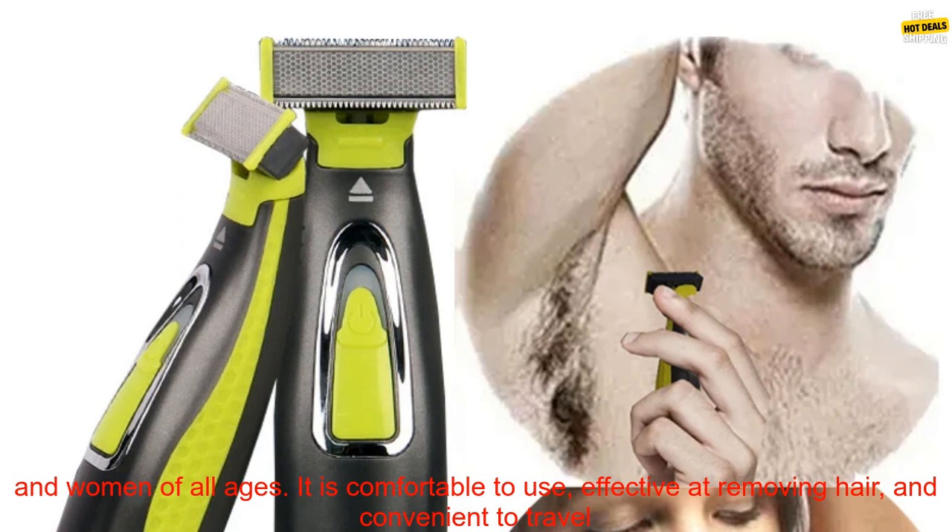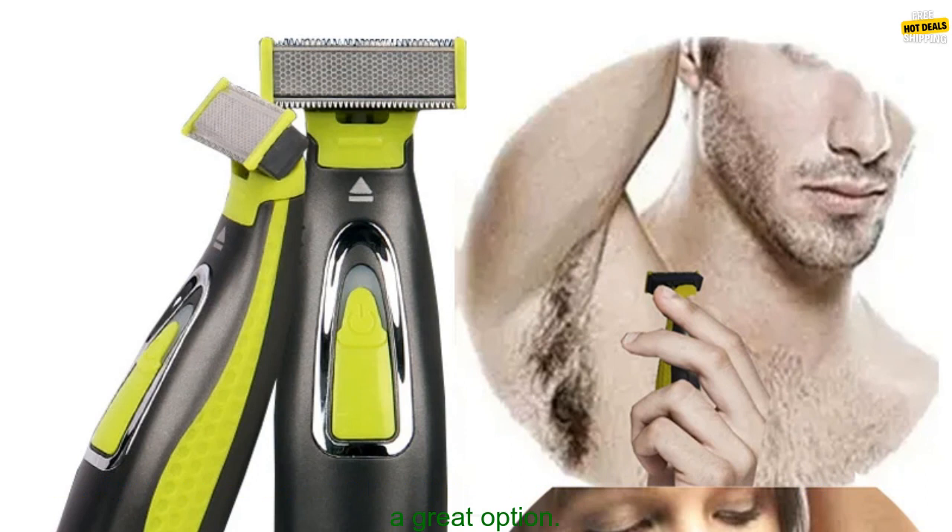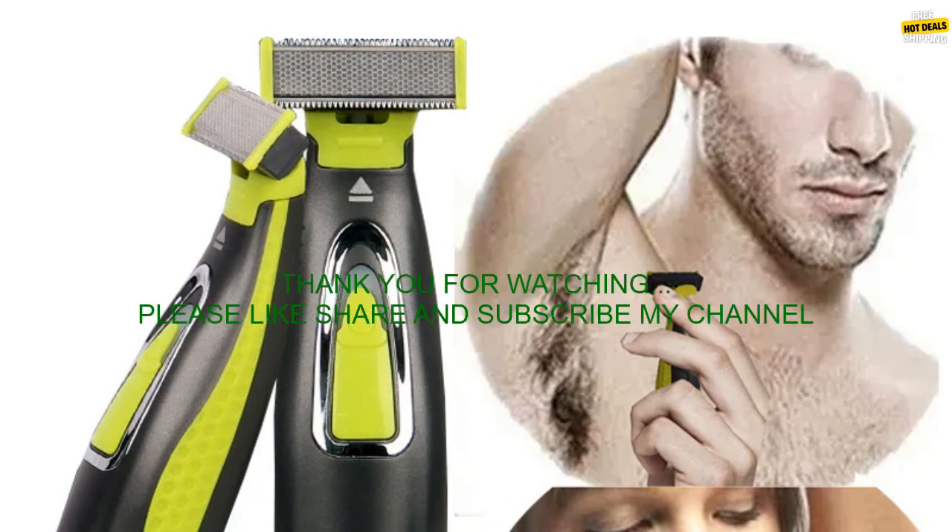Overall: The electric body shaver for men and women is a versatile and easy-to-use hair removal tool that is perfect for men and women of all ages. It is comfortable to use, effective at removing hair, and convenient to travel with. If you are looking for a new way to remove unwanted hair, the electric body shaver is a great option.